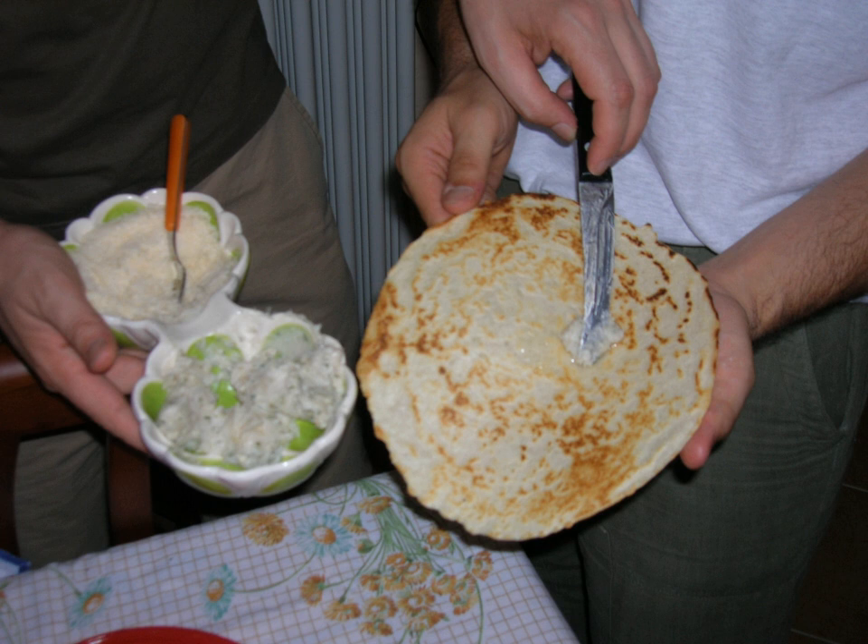A borlengo, plural borlenghi, also called a borlengo or zampanel, is a thin flatbread now made with water, eggs (sometimes omitted), flour, and salt.